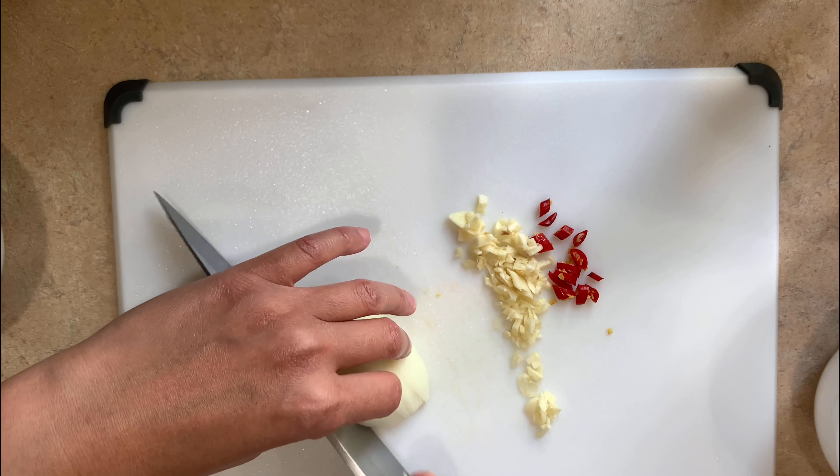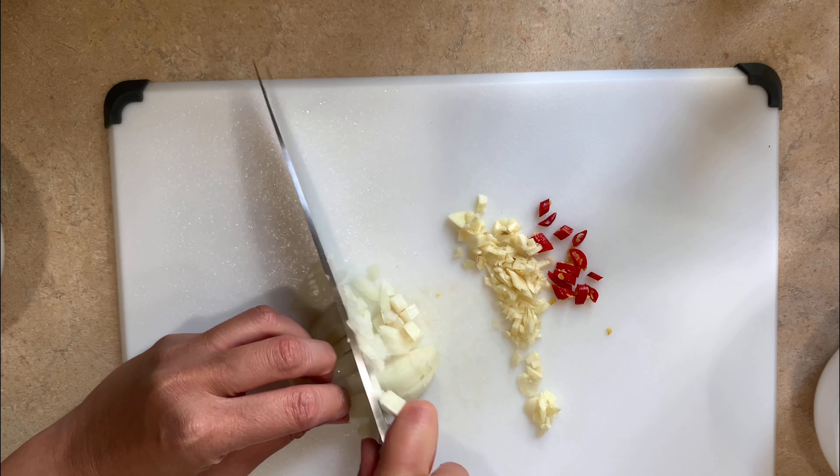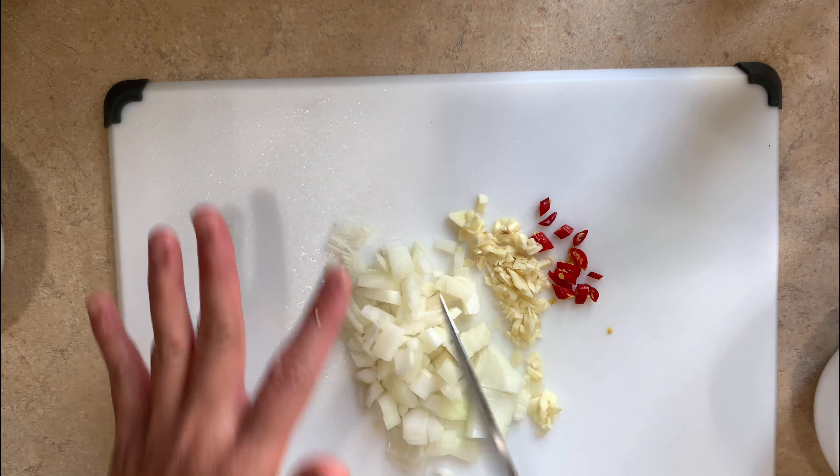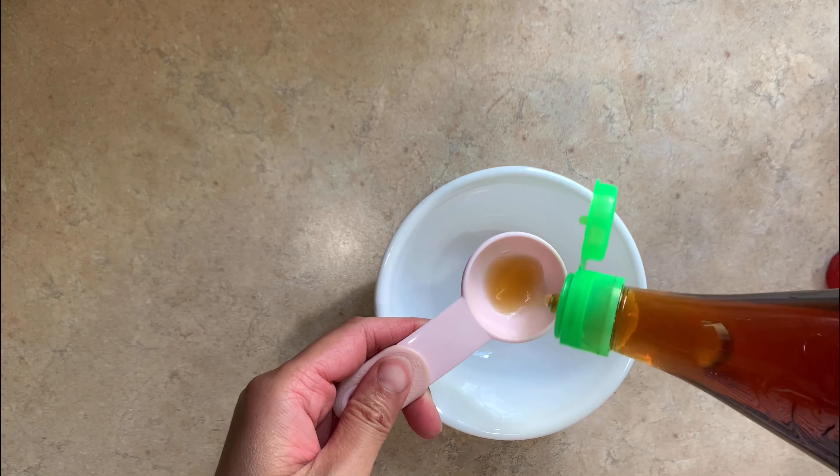Just a note that if you use lean meat like ground chicken or turkey instead of pork or beef, because there's less fat, you will need an extra tablespoon of oil when you're cooking, otherwise it will come out dry.